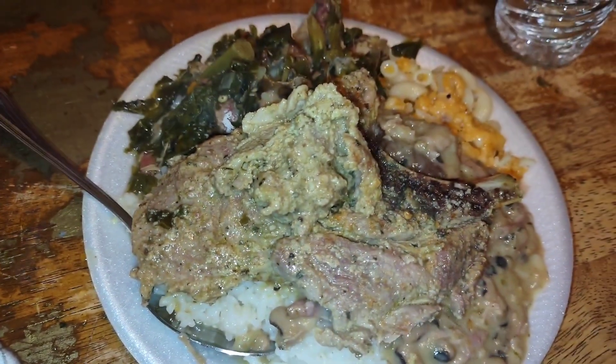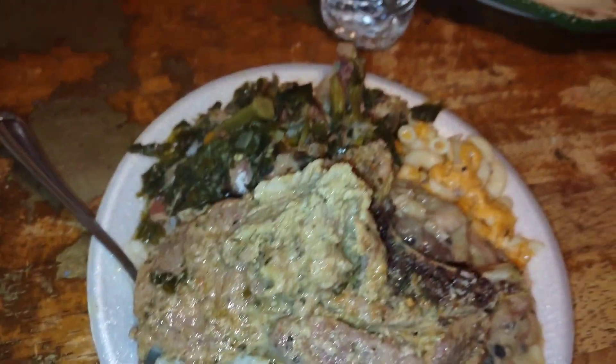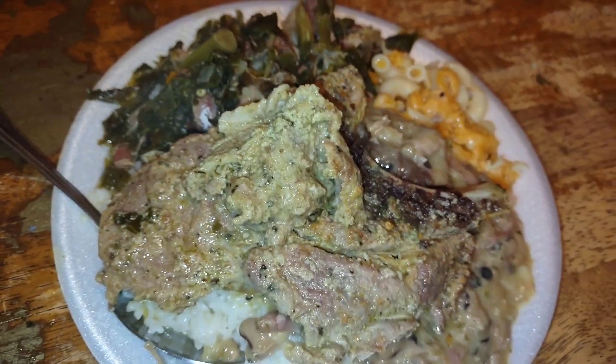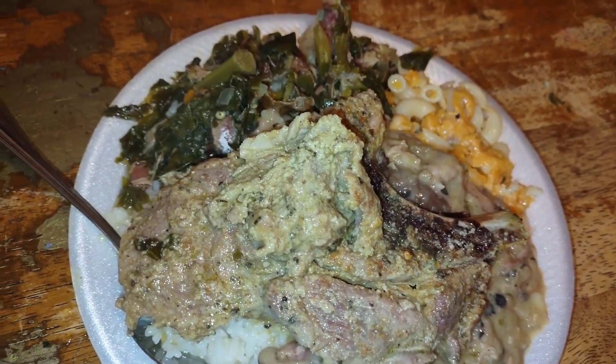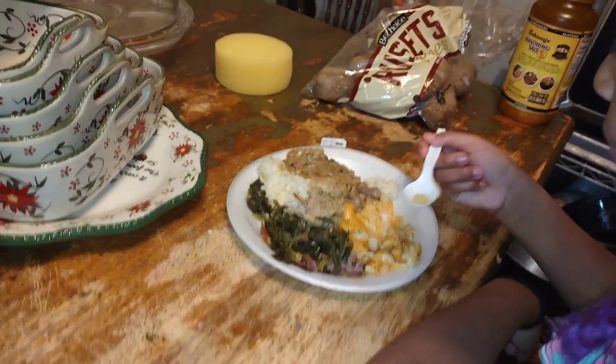Today we're at the raggedy old faithful table eating pretty much leftovers, except I got some other pork chops — black-eyed peas, rice, greens, macaroni and cheese. I'm about to over here tearing it up.